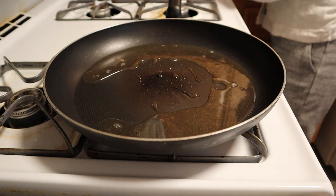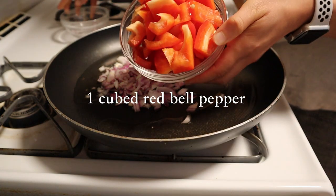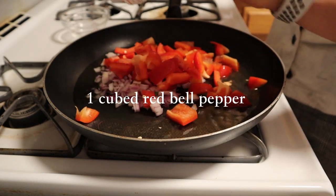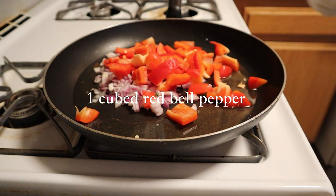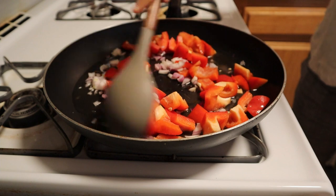Followed by one half of a minced red onion and three garlic cloves. Add one red bell pepper and sauté until it starts to get soft.